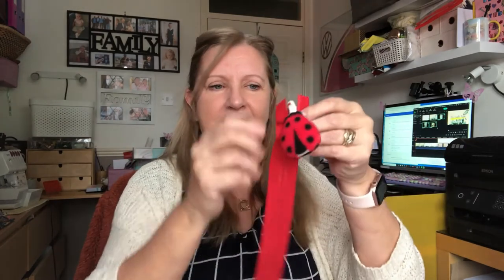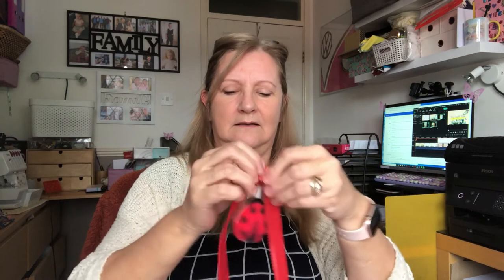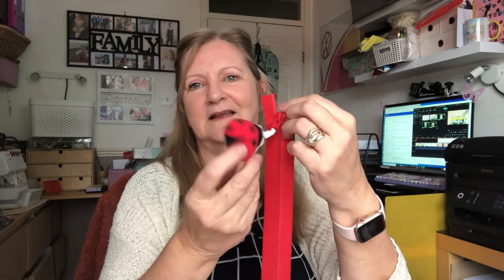Thanks for watching — any questions, just put them down below. If you need any links, the ladybird fabric was off eBay, as was the red and white cotton — just basic stuff. The zip is an open-ended zip and I paid a couple of quid for it off eBay — it came really quick. I've got another one ready for Amelie's fleece, which is all cut out. I've still got a few tiny bits of fabric left — I'll have to see what I can make with those. Thanks very much for watching — bye for now!